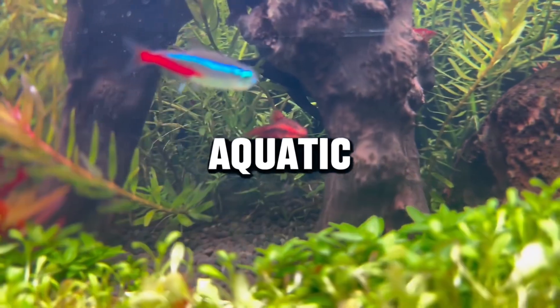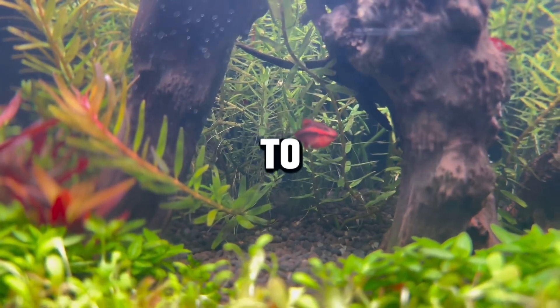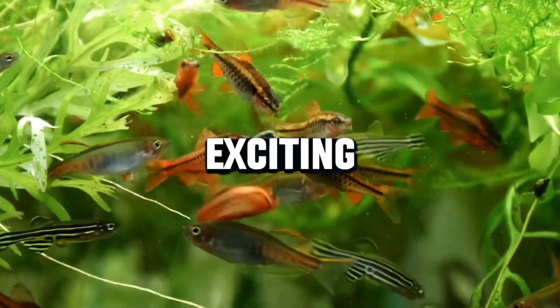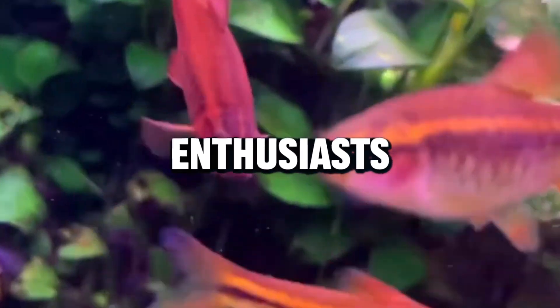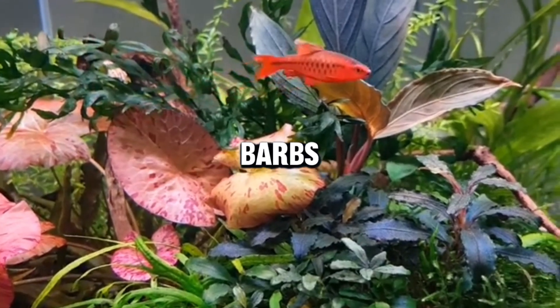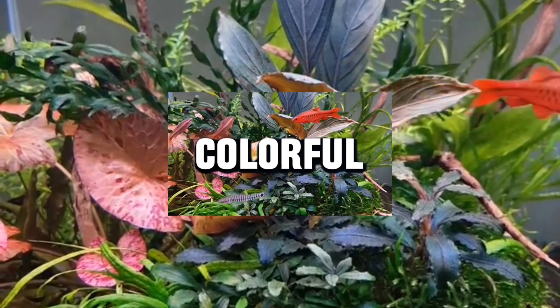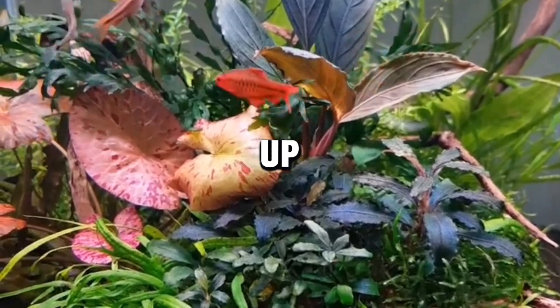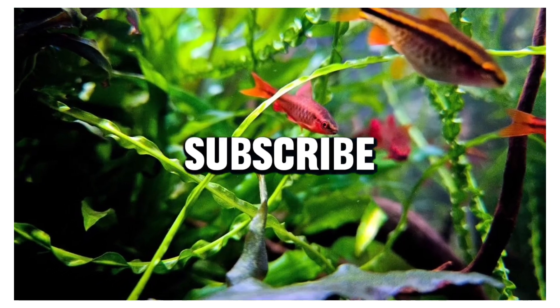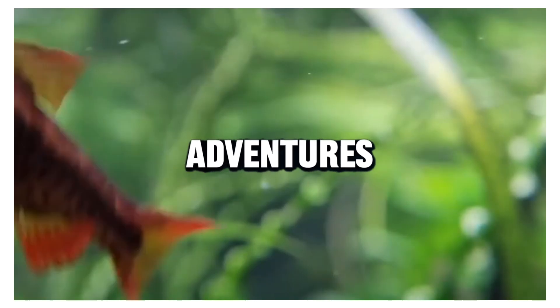Hey there aquatic enthusiasts, welcome back to Aquascape Salatiga. Today we have an exciting topic for all you fish keeping enthusiasts out there. We're diving into the fascinating world of cherry barbs — those vibrant, colorful gems that can truly light up your aquarium. Don't forget to hit that subscribe button and ring the notification bell so you never miss our aquatic adventures.